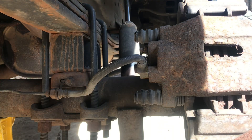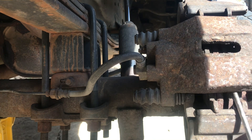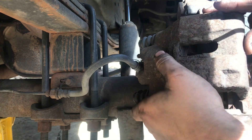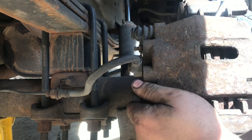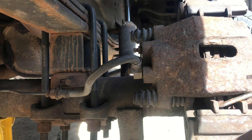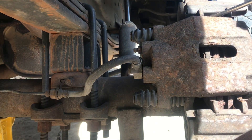All right, there we go. Set this one off to the side. I'll go ahead and use a screwdriver or pry bar to pick up on the caliper here just to get it out of the way. There's a ton of rust on this one — the same problem we're having on the other side. The pads are just pretty much seized into place here.